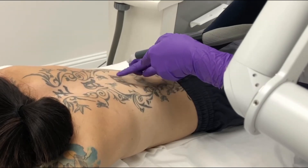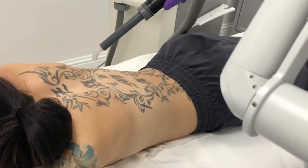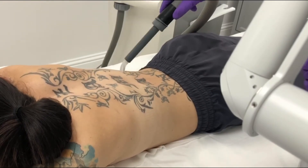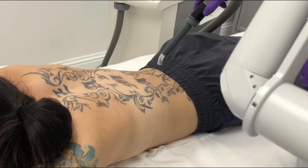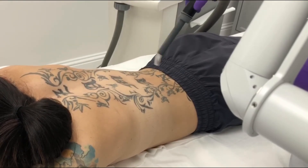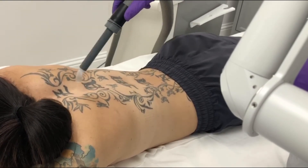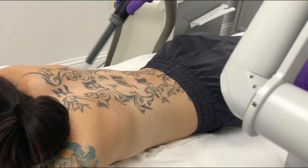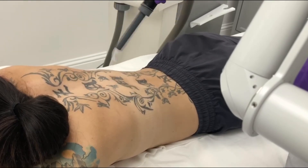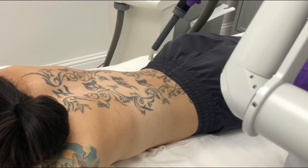The job of our laser is to almost create a mini shockwave which breaks the ink into smaller particles that your body is then able to disperse. The amount of fading is dependent on not only the location of the tattoo and its proximity to your lymph node, because your lymphatic system is what's responsible for dispersing the particles. The level of fading you can get really depends on how healthy you are, how young you are, and things like how much water you drink — that's really great for increasing the amount of fading.